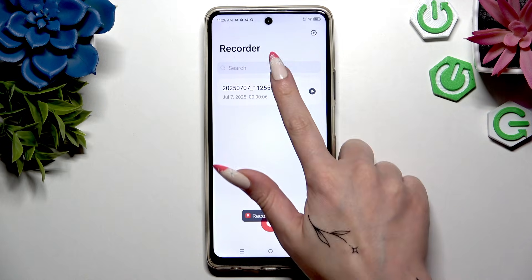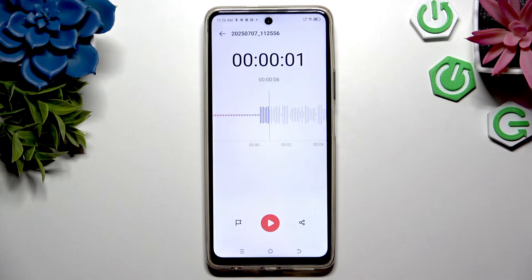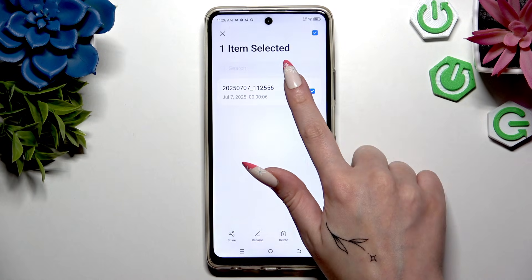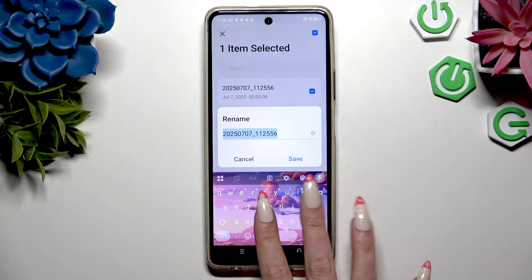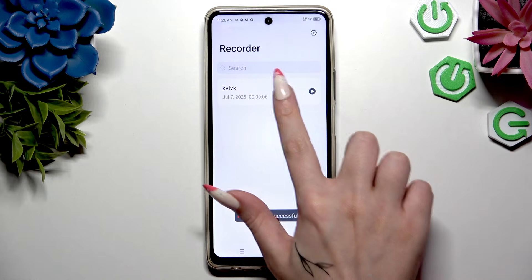To play your recording, click on it. To manage it, use the options at the bottom, or go back and hold it to access all options like rename or delete.